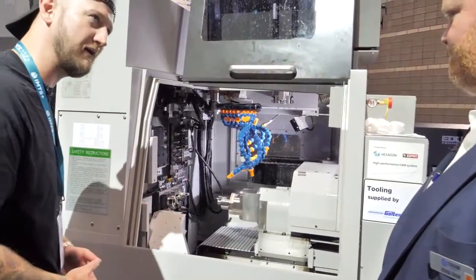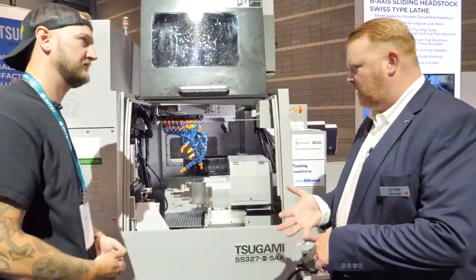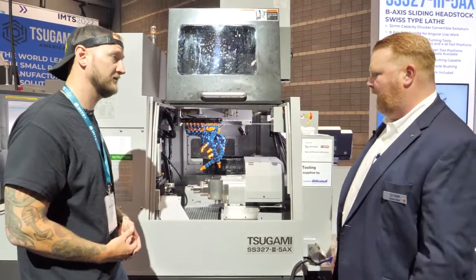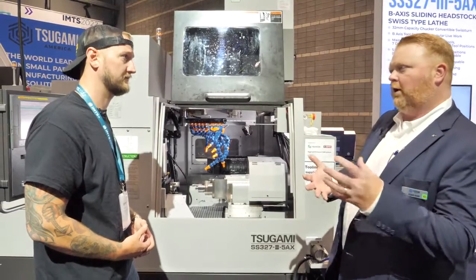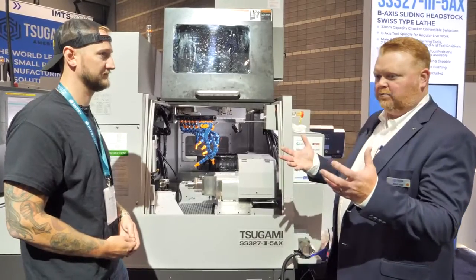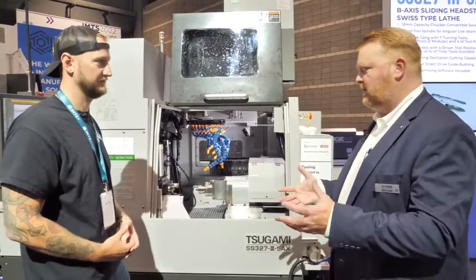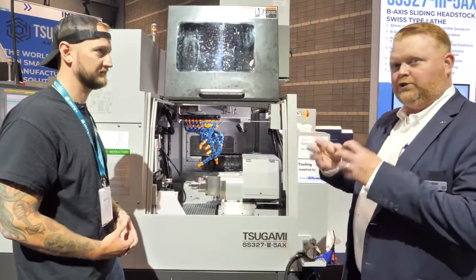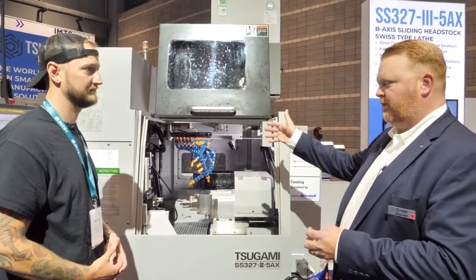Who's putting these on the floor? These see a lot of different industries — quite a bit in medical, and firearms manufacturers find this a very popular machine. Basically anyone with inch-and-a-quarter and smaller parts that have angular features. There's a general trend towards miniaturization in every industry, so you're starting to see a lot more intricate angular and surface features in smaller parts where you didn't used to, and that's really the strength of this machine.